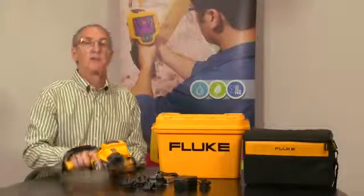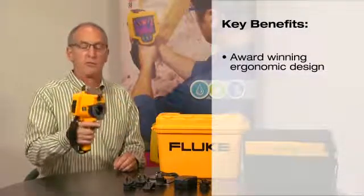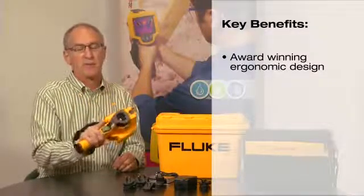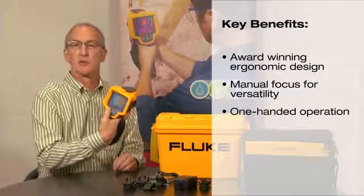I'm going to talk to you today about the design features of the new Fluke TIS. It has an ergonomic grip that allows for a secure feel — both weight, balance, and position — still allowing you access to your image and focus, and simple three controls on the back.